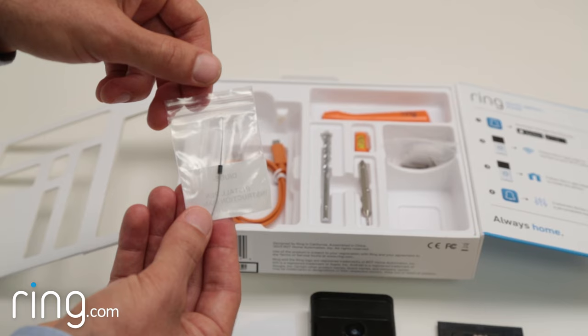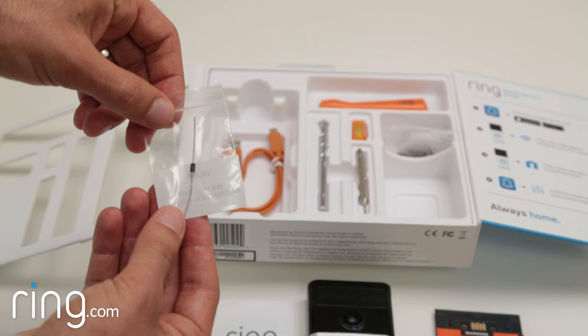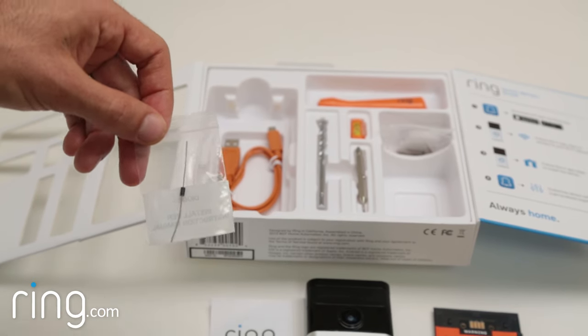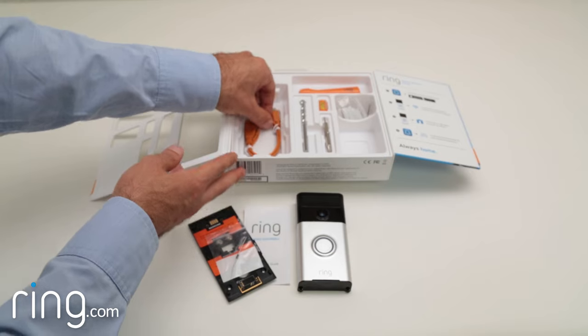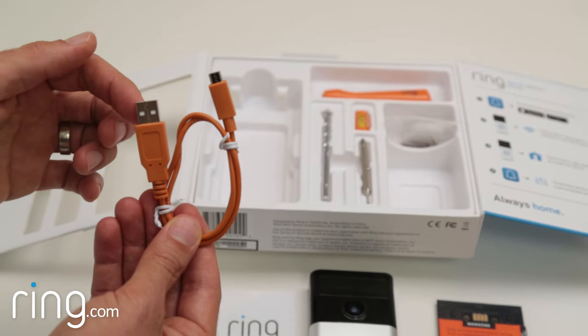Hard wiring your Ring Doorbell will keep it charged. But one great thing about Ring is if you don't have existing doorbell wiring, you can power it off the built-in rechargeable battery. If you plan to do so, you'll just need to charge it periodically using the supplied orange cable.